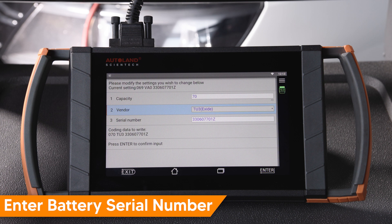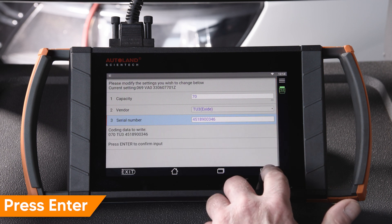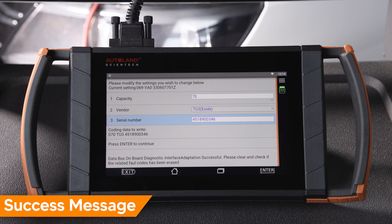Enter the battery serial number. Press Enter to confirm. Battery info will be coded. You will receive a success message. Press Enter or Exit to return to the previous menu.